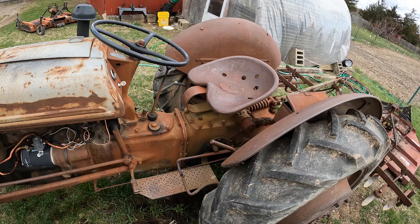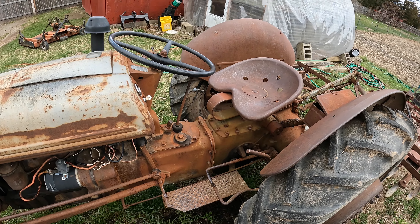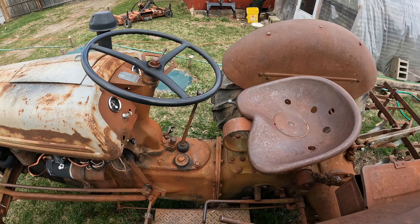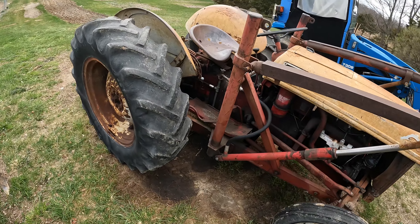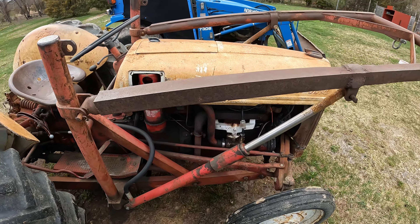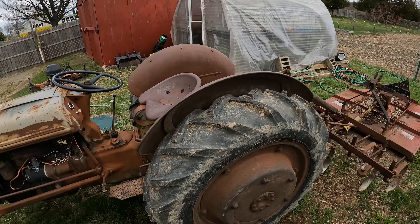Modern tractors now come with hydraulic drive as an option — you can get one with a clutch or a hydraulic drive. The N-series tractors do not have that. They only come with a manual clutch and gear shift. The 9N and 2N come with three speeds; the 8N comes with four speeds, making it the more modern of the N-series tractors.